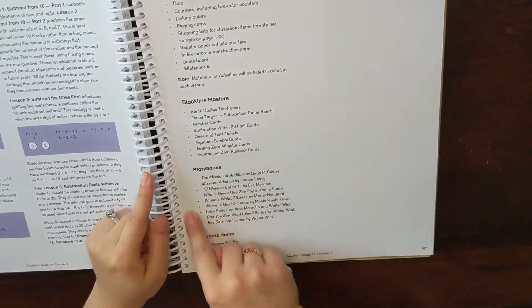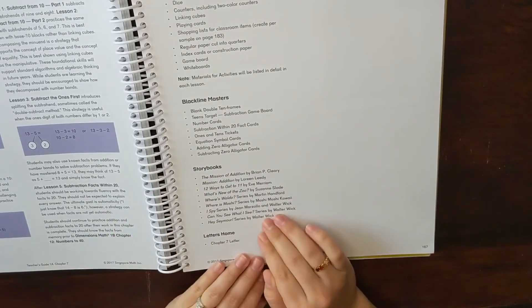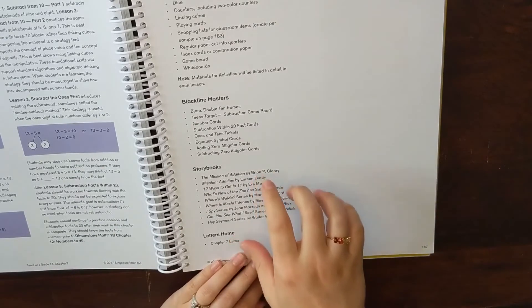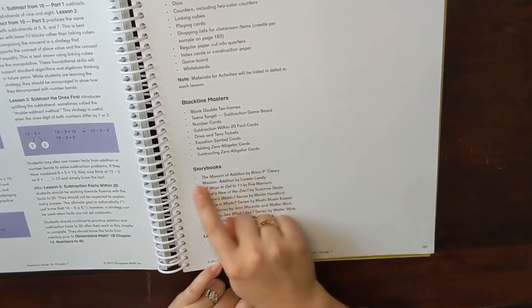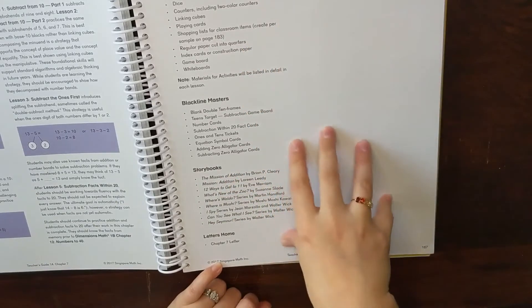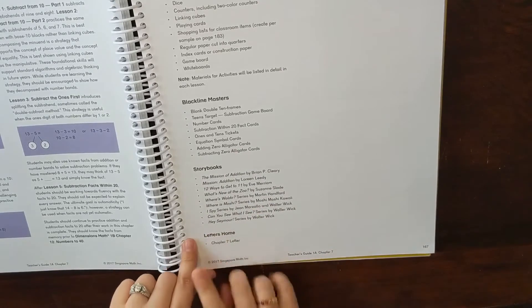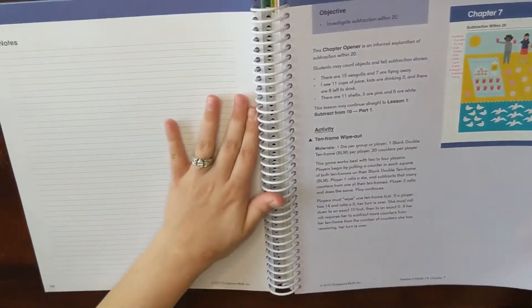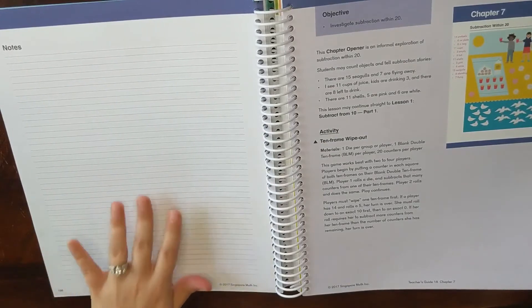For each chapter, you also get a list of books. I love this — even in a math curriculum, they recognize the importance of good literature. It would be great for a library visit when starting a new chapter to pick up those books and reinforce the math concept. There's also a place for notes in each chapter, which I haven't used yet but think is a nice inclusion. Again, letters home is not applicable for homeschoolers.